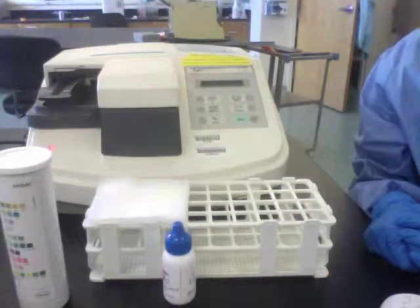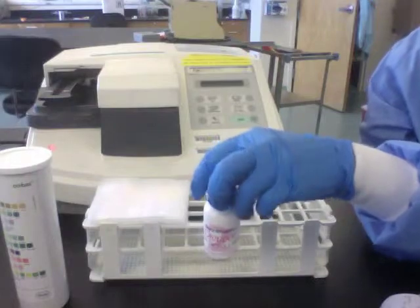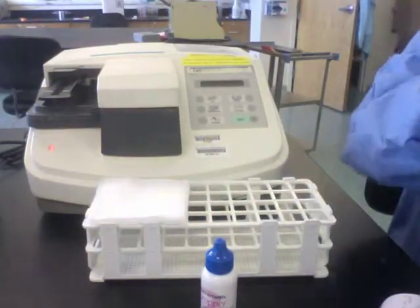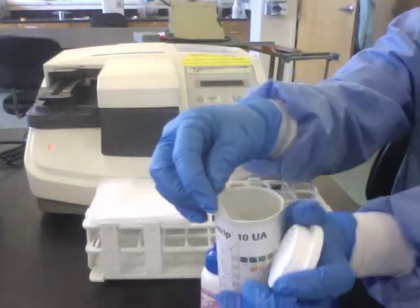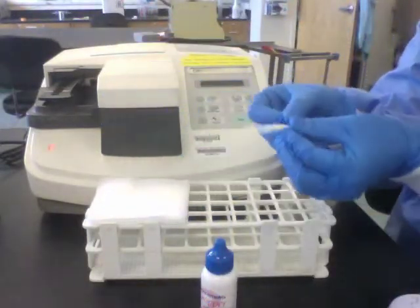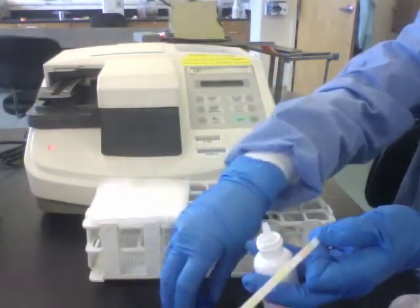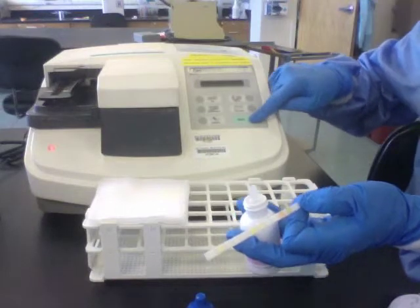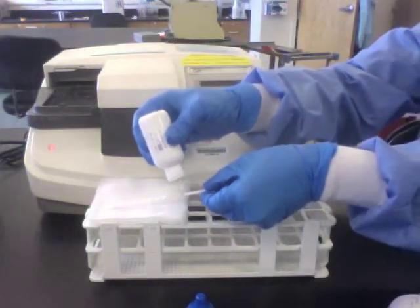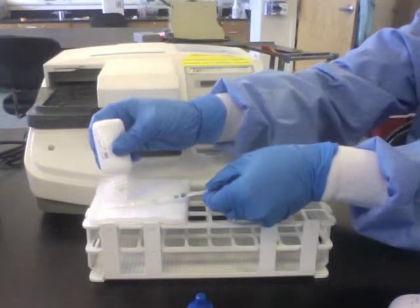Quality control on the Criterion Analyzer will most likely be from a dropper bottle. To perform a test with a dropper bottle, simply prepare your strip, prepare the QC, press start, and add your QC to your chem strip.